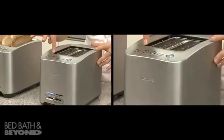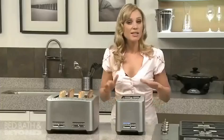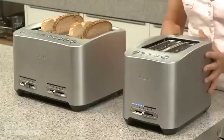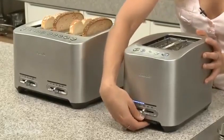Another great innovation is the 'a bit more' function, which is a technical term that the Sydney design team came up with. You press 'a bit more' and it'll add 30 seconds onto the cycle. It's always cool to touch too, so it's safe in the kitchen.